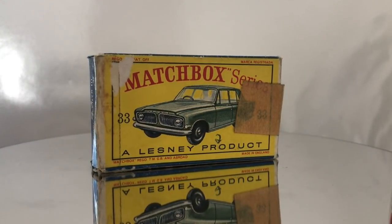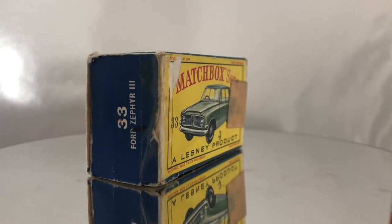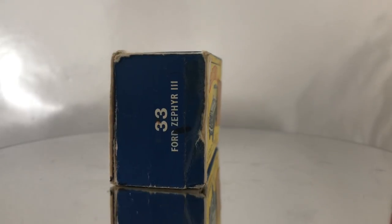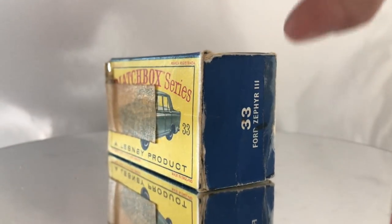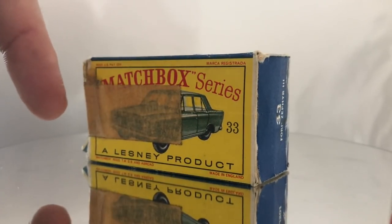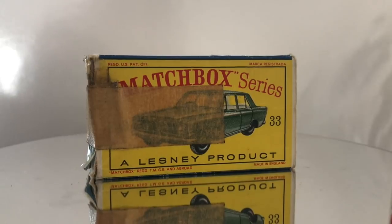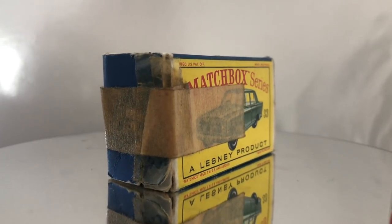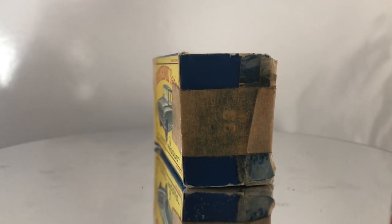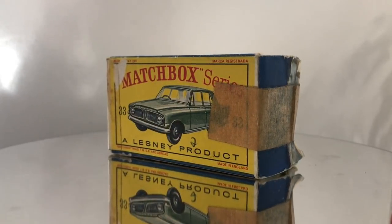Welcome back to Vintage Diecast Restoration. Up for restoring this week I've got a Matchbox Series number 33 Ford Zephyr. As you can see this box has seen some better days. It's got a mix of a couple different repairs — this corner here looks like there's some sellotape on it, and across the front of the box around the end there's some masking tape. So we're going to do a full box restoration: remove all those previous repairs, remove all the adhesive, and use either the craft paper tape or the archival mending tissue methods to permanently fix those end flaps and ensure this box lasts for another 50 years.